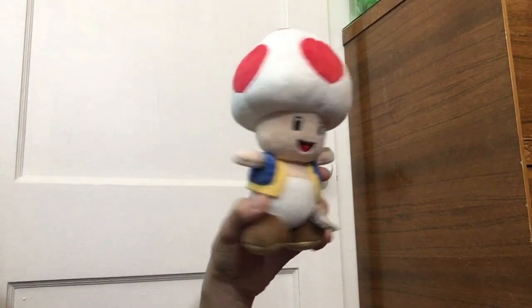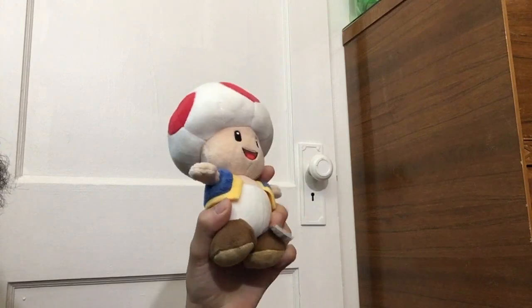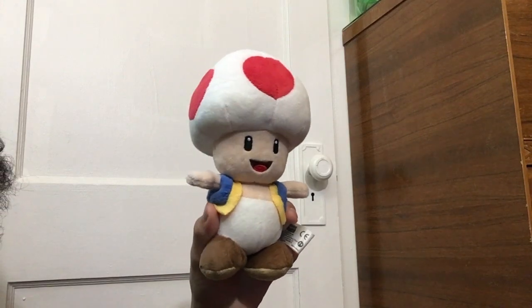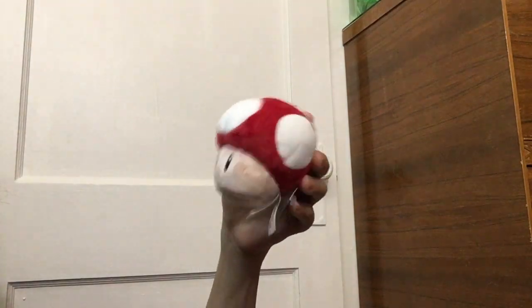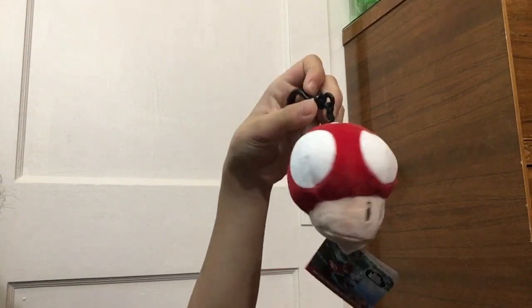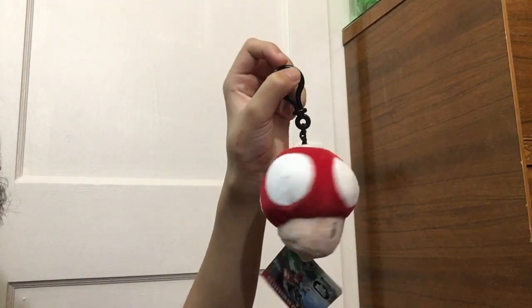Next is Toad. I like Toad — he's pretty cool and he's in pretty good condition. I got him at the same time I got Luigi, which was a little under a year ago. He was at GameStop for $12, I think. I also have this Mushroom. I got him yesterday at Best Buy for $8. He's a keychain.